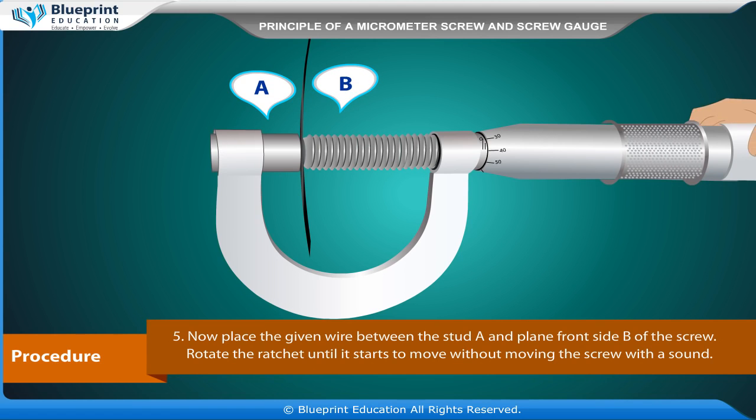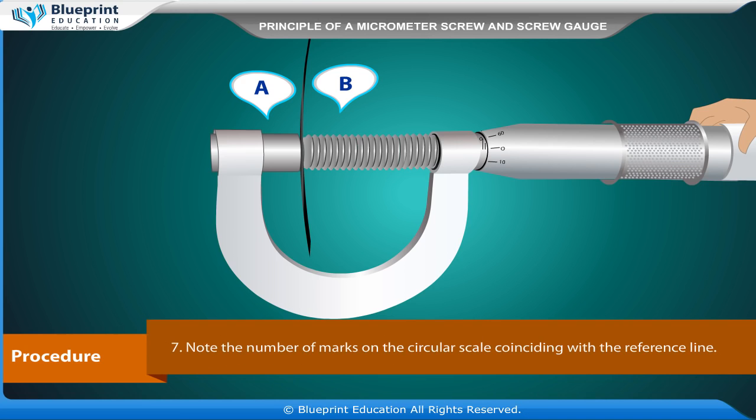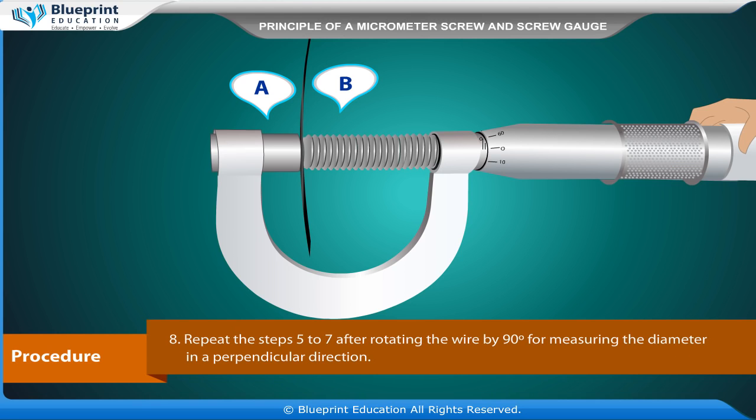Now place the given wire between the stud A and plain front side B of the screw. Rotate the ratchet until it starts to move without moving the screw, with a sound. Note the divisions on the linear scale which are uncovered by the edge of the cap — this is the linear scale reading. Note the number of marks on the circular scale coinciding with the reference line.